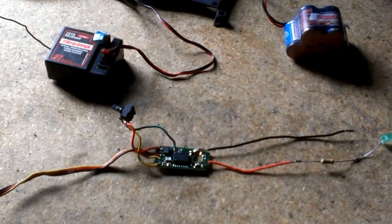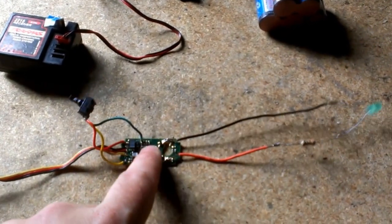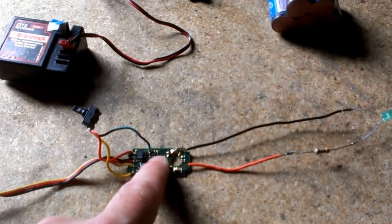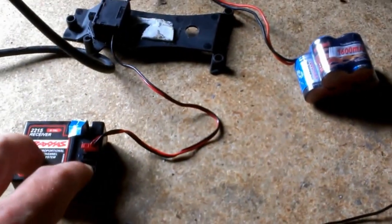What I've got here is a proof of concept, trying to use a servo controller board to power an LED system using an extra channel on my transmitter and receiver.